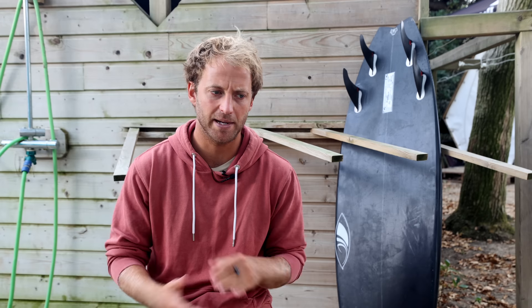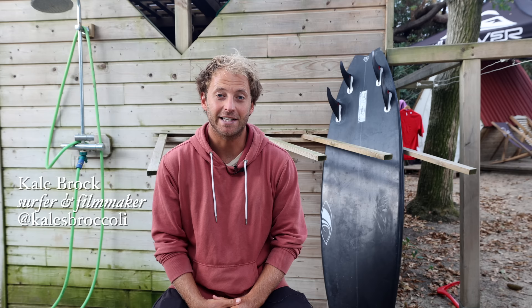I think I can say hands down the best surfing I've ever done in my life has been done on this board in the last three months. Hey, what's up guys, it's Cale Brock here, head coach at surfersroadmap.com. I'm a surfer and a filmmaker, and I've been riding Filipe Toledo's world title winning surfboard for the past three months — the FT Quad.